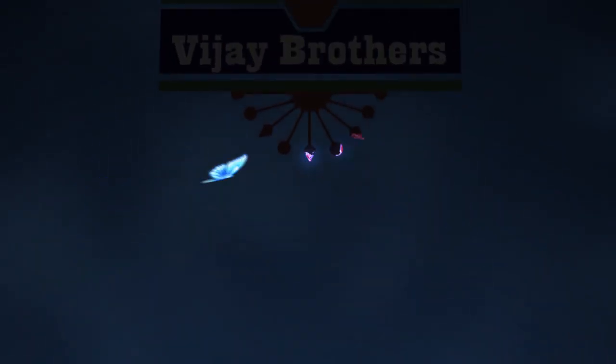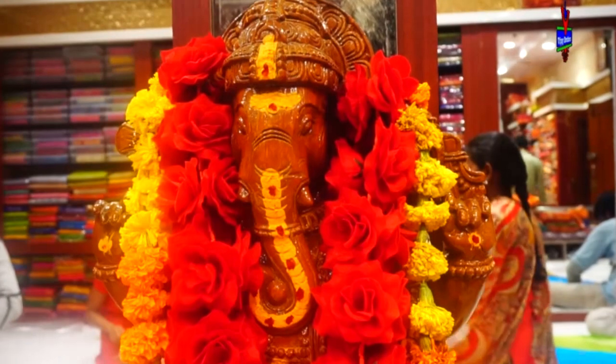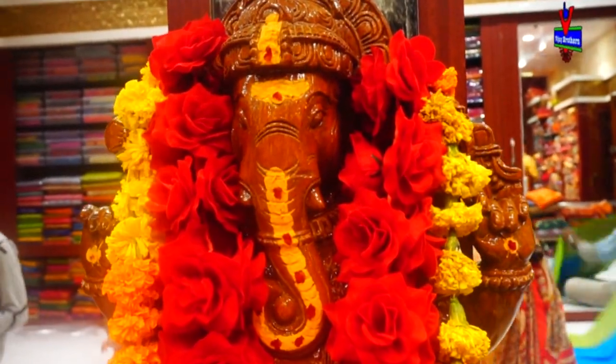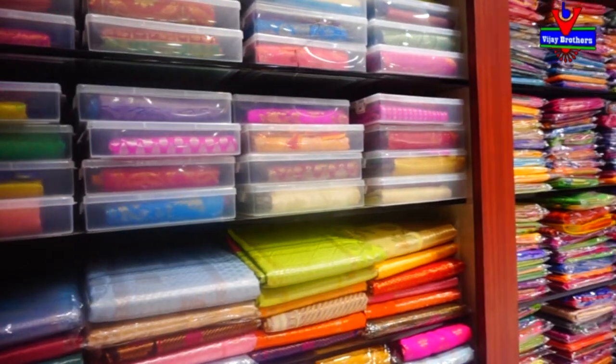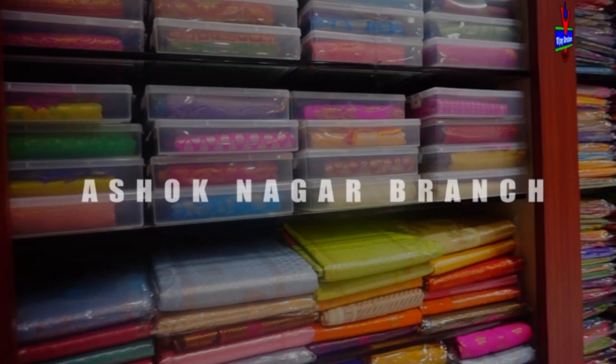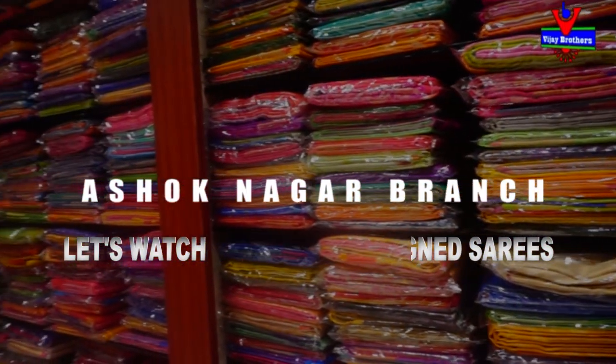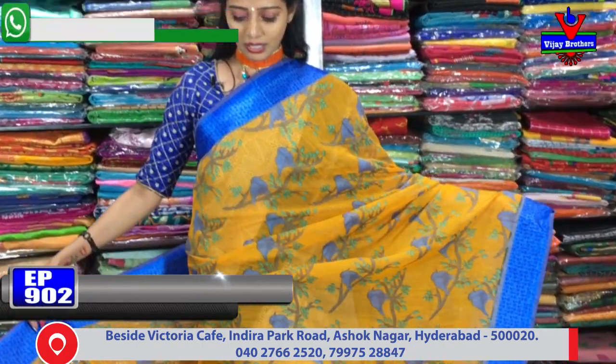Welcome to Vijay Brothers. We have different colors available. Let's take a look at the N20 designer collection.